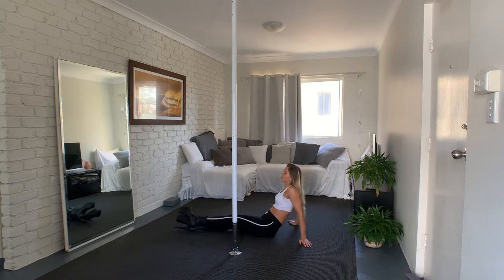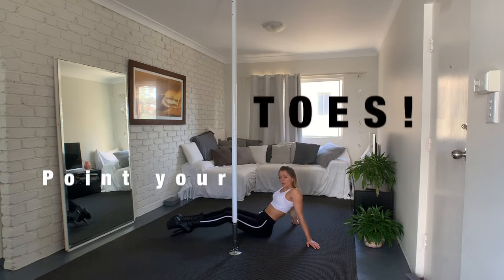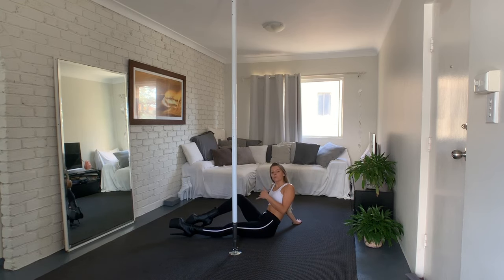Always make sure that you point your toes. It just doesn't look good if you don't. Make sure you point your toes. Once you feel confident with the movement of the legs, we can go on the pole.